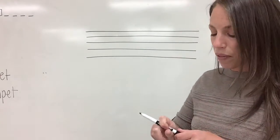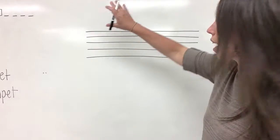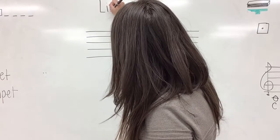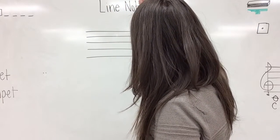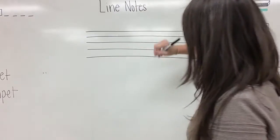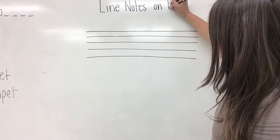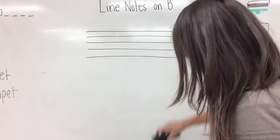At the top of your paper, let's get started. We're going to be looking at the line notes on the bass clef staff.